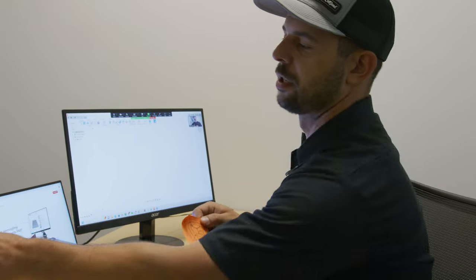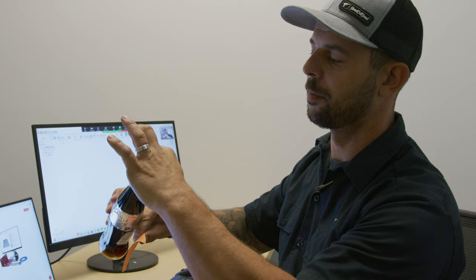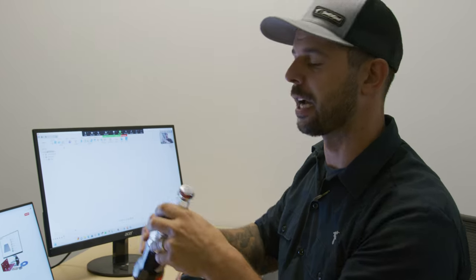To start off on this bottle opener, we wanted to take a couple quick dimensions on just where the width of this bottle cap is, and we want to bore about half the depth of that bottle cap. So let's go straight into the CAD with these dimensions.